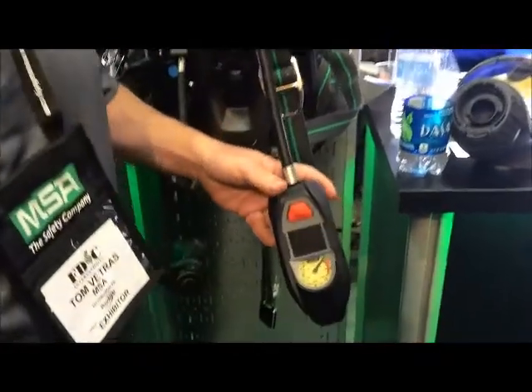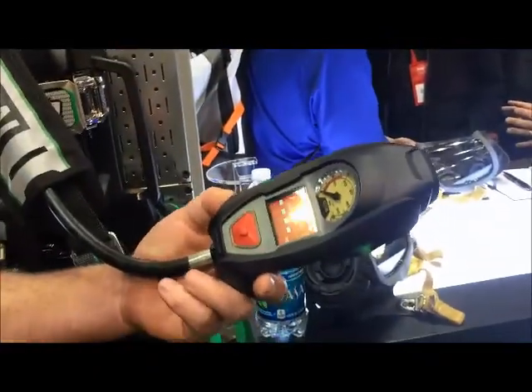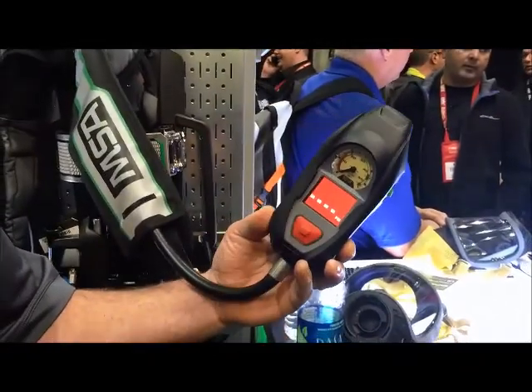This is the control module on our G1 SCBA. This unit isn't currently pressurized and doesn't have a cylinder in it, but you have an analog gauge here showing your cylinder pressure, as well as a digital gauge here also showing a PSI readout.